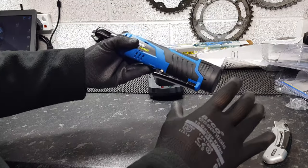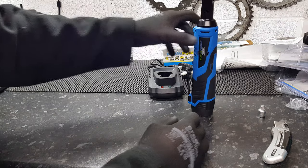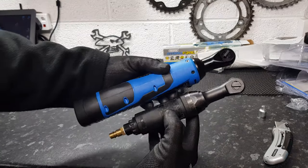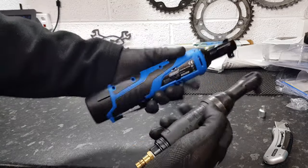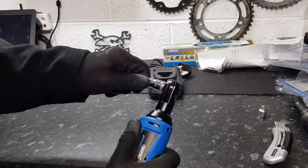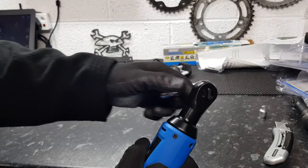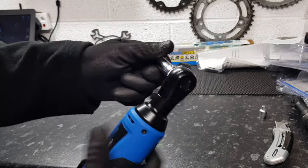Here's one I've had for a long time — a Mac Tools air ratchet. For a battery-powered one it's not that much bigger, to be honest. The battery clips on solidly — there's no press-to-release or anything, it just clips on and it's quite solid.